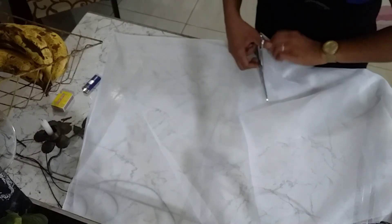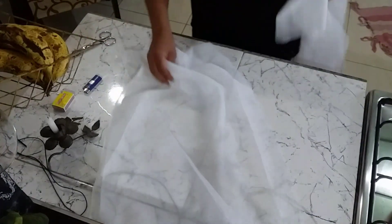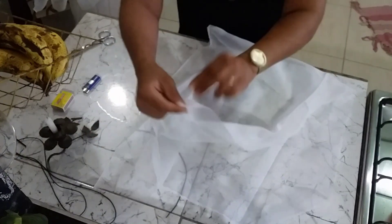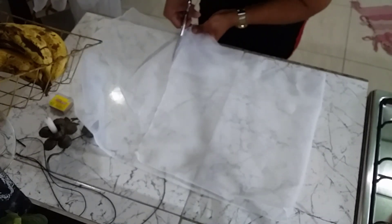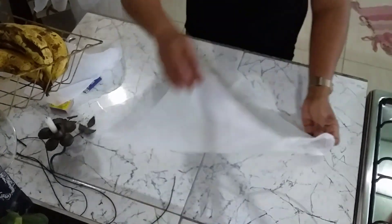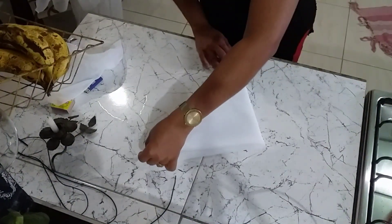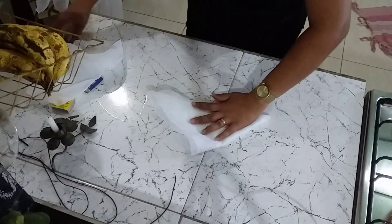Vamos lá cortar essa maravilha! Vou fazer um quadrado. Um conselho: não rasga — se você puxar assim ele rasga com facilidade, mas se você fizer com cuidado ele vai enrolar. Não aconselho fazer isso. Cortamos em quadrado, certo? Agora nós vamos fazer um triângulo — você pega uma ponta e dobra em triângulo, mais um triângulo, mais um triângulo bem bonitinho.